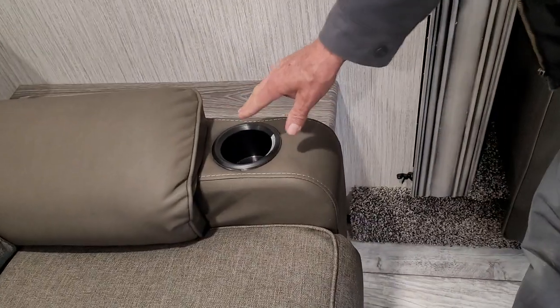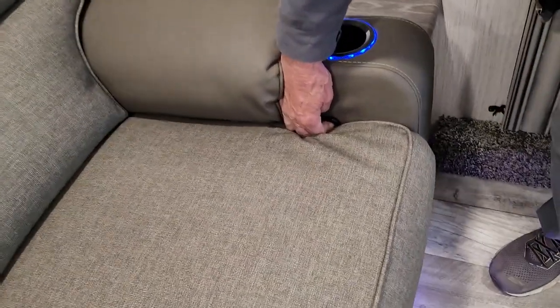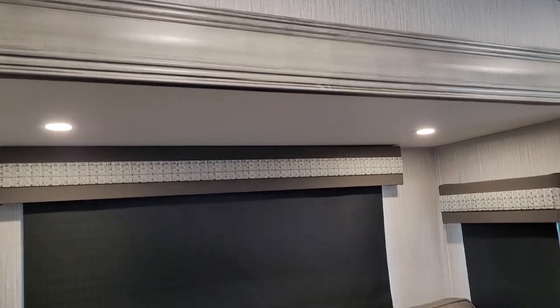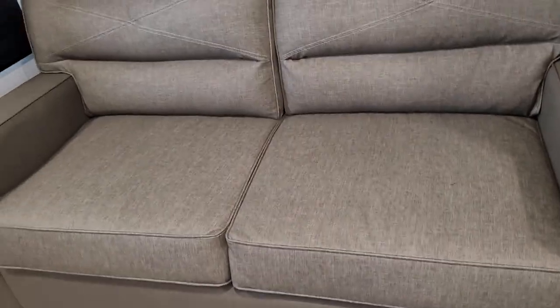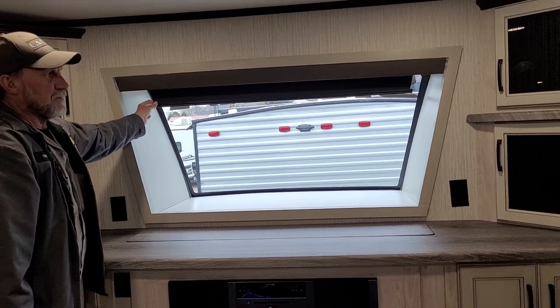Each one of the chairs has a cup holder on either side. A double tap will turn the lights on in the cup holder and underneath the foot rest on the recliners. Each recliner has a strap on the outer side that you pull to recline it. There is also a light here that turns the light above the couch on. The couch will butterfly out into a bed on either side of the living room area. They do have slow-rising shades.